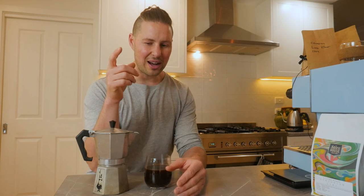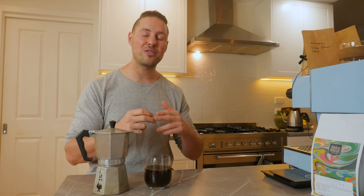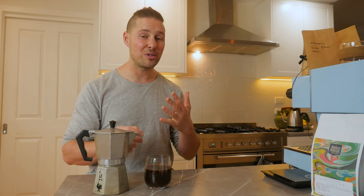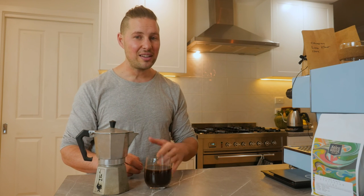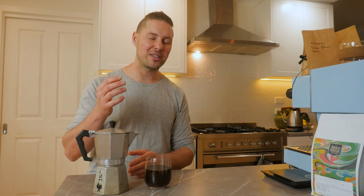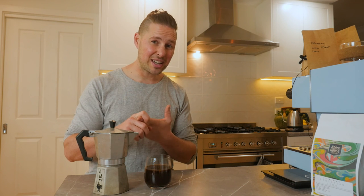A few things to remember: use fresh grinds — it's going to taste so much better. Also make sure your coffee's fresh; don't use old coffee. Third, use filtered water — all coffee tastes better with a good soft filtered water as opposed to straight from the tap. And preheat the bottom chamber so there's less interaction in the grind bed with steam throughout the brewing process.